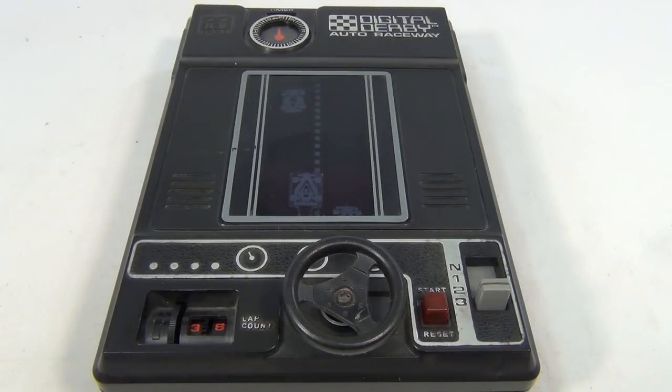Today we're showing this 1970s Tomey Digital Derby Auto Raceway. This thing is cool and yes, we're gonna play it for you.